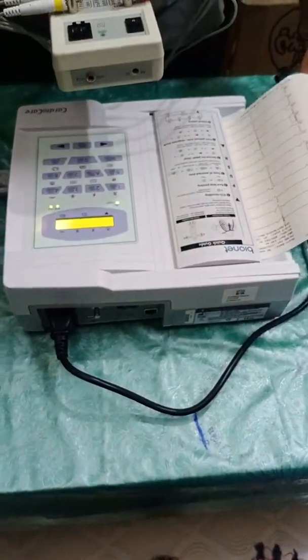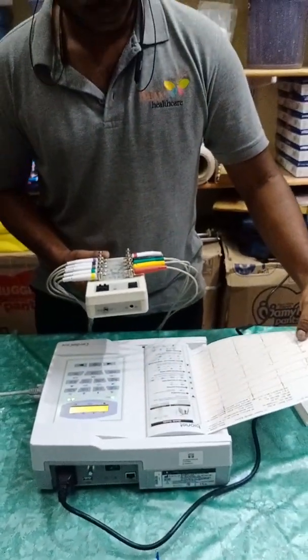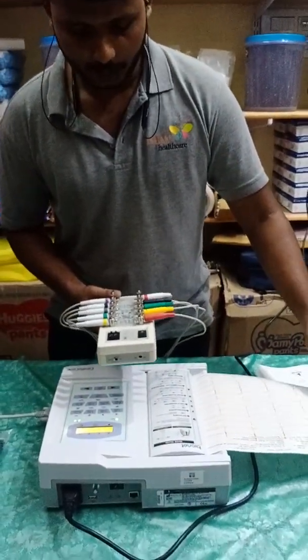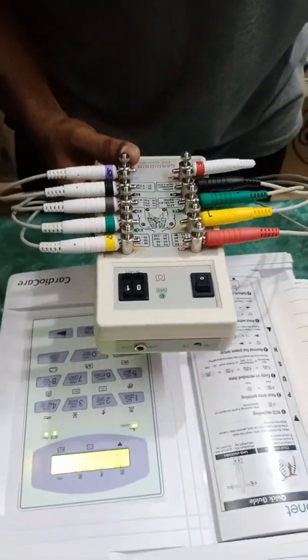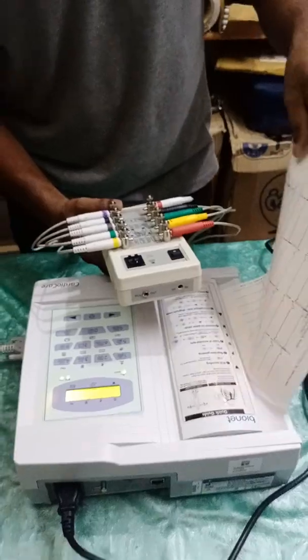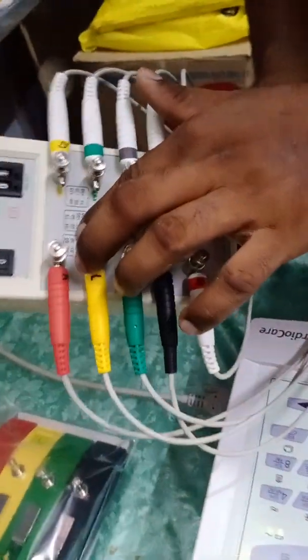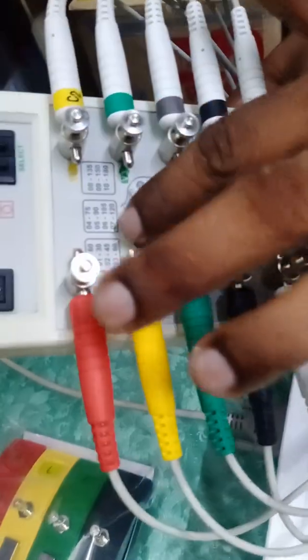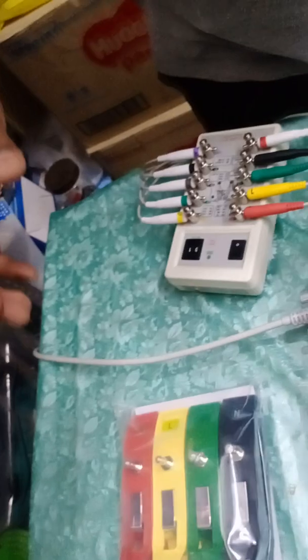I should clarify — I had actually set the simulator to 30 BPM, not 60, because I entered code 01 which corresponds to 30 BPM. Looking at the printed data, you can see it is clearly rated as 30 BPM, confirming the machine is completely calibrated.